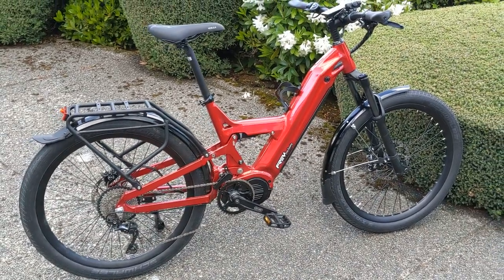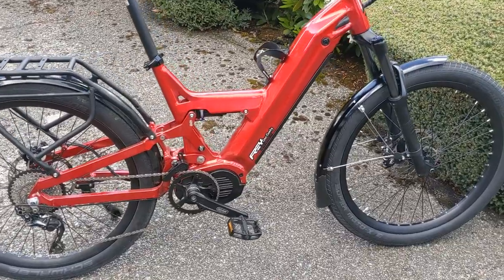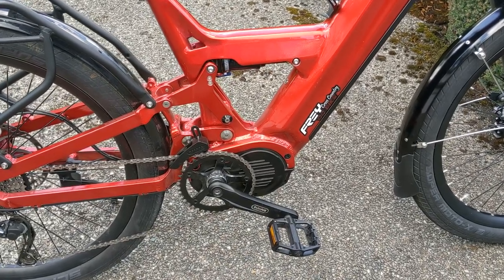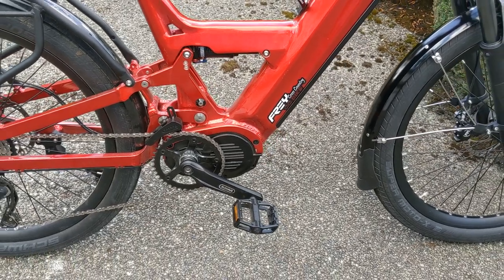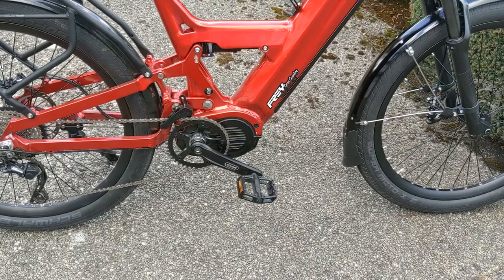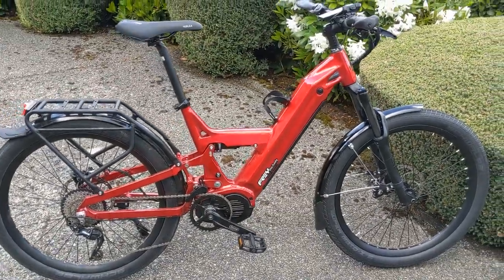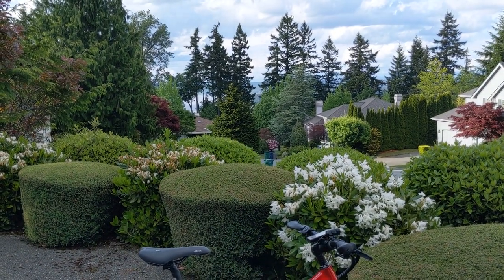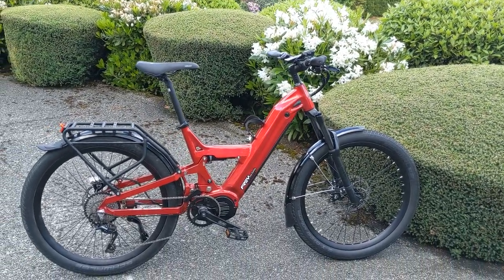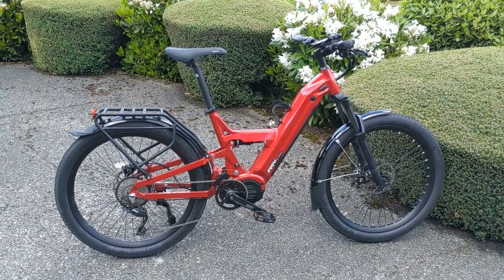I also ordered a programming cable which didn't come — I wanted to use it to tune the motor. One thing I don't particularly care for on the ultra motor is the torque sensing is a little unrefined, and I was hoping to get that more refined. But the bike is super powerful. I generally ride in pedal assist one to two most of the time, which is equivalent to medium to high on my other bikes with a 250-watt Euro-spec motor. Going uphill — we're about 700 feet above the lake — I can put it in a lower gear, hit the throttle, and go up at 10 to 15 miles per hour.